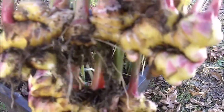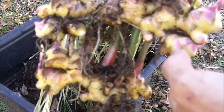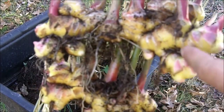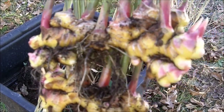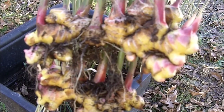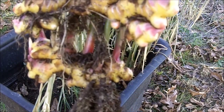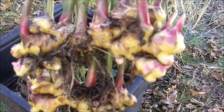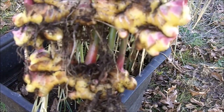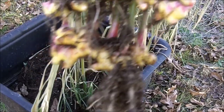People commonly use ginger root for nausea. You can cut a small half-inch piece of ginger, put it in a cup, pour boiling water over it, let it steep for about 10 minutes, and you have a nice ginger tea — very pleasant, good for digestion, and also good for nausea.